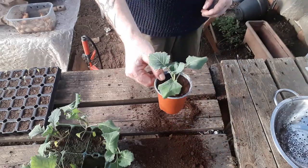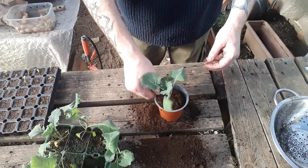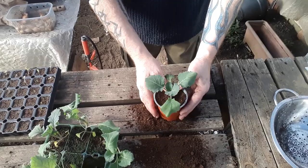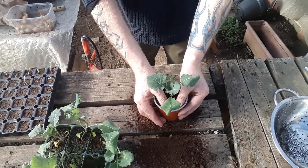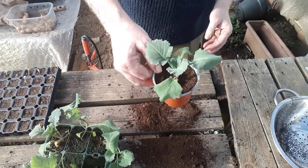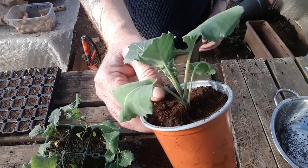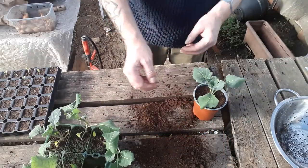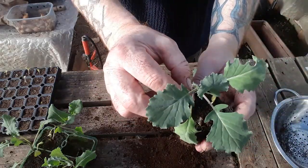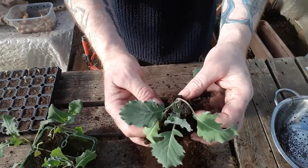We're going to still bury that a little bit deeper — infilling around the edges, give it a bit of a shake, and then firm it down again, all the time making sure this plant is straight. That's basically what we're looking for — a nice stocky, strong little plant, rather than one with that bend on it like the way it started. So basically I'll just pot on all the rest of these in exactly the same way: remove that compost, half fill the container, then drop this in, keeping it as straight as we can.